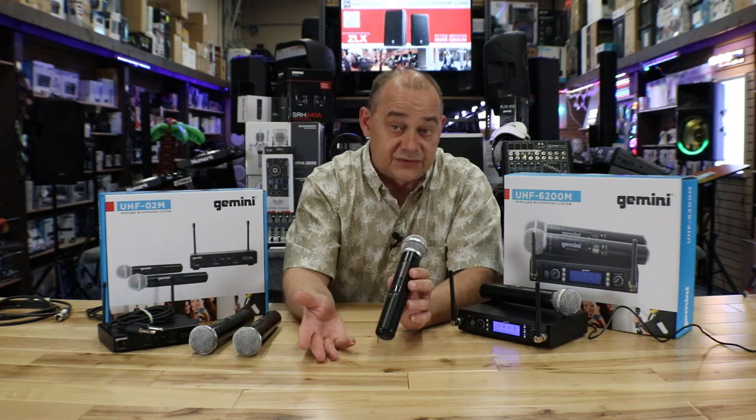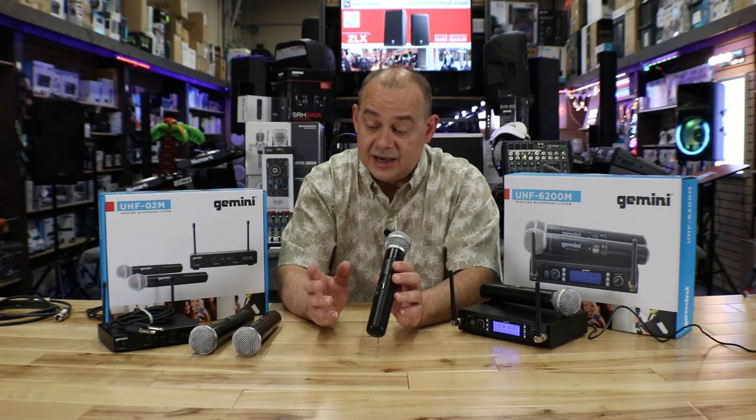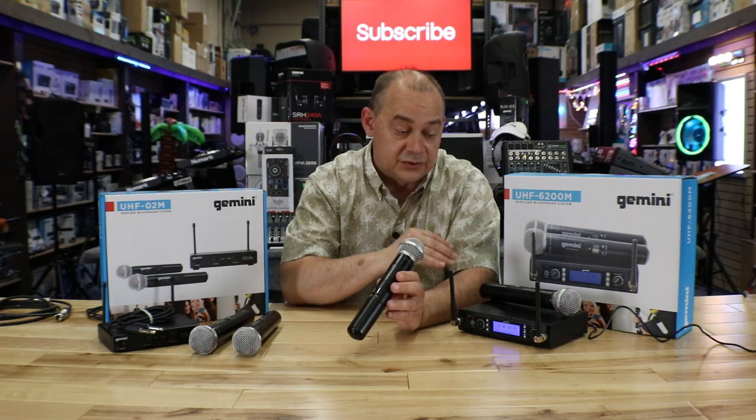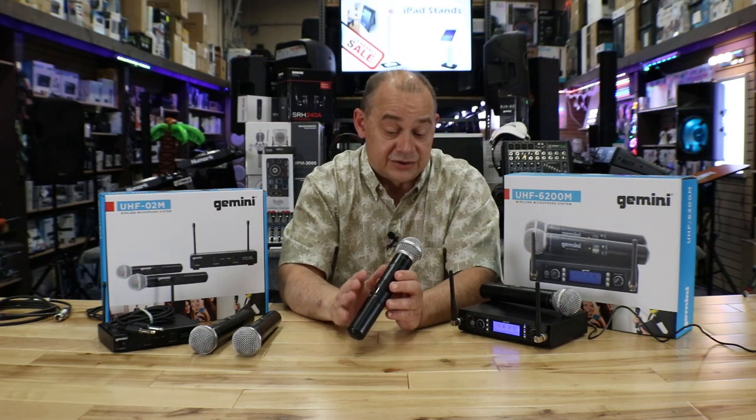If you're not using it just for home use — karaoke or going out and about — having 400 channels is going to be a big difference. If you needed four, six, or more microphones, you can stack these up and put them all on their own channel.